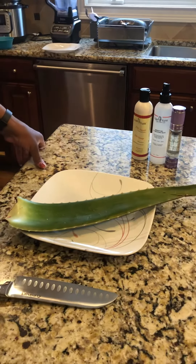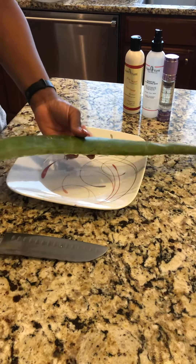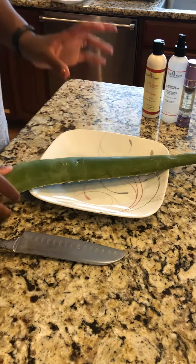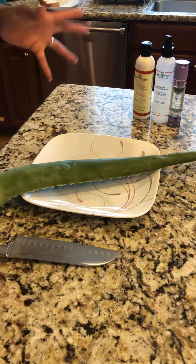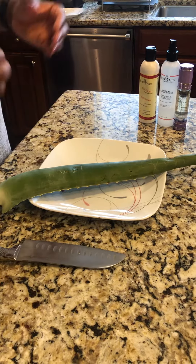Hello and welcome to our Hairyum YouTube quick tutorial about how we prep our aloe vera plant for a nice pre-poo — pre-conditioning of natural hair, or you can even use it on relaxed hair. It's going to give your hair moisture and it's going to help your hair grow.